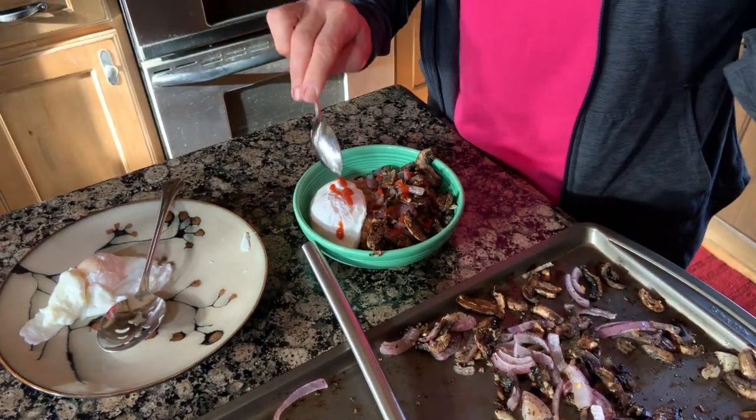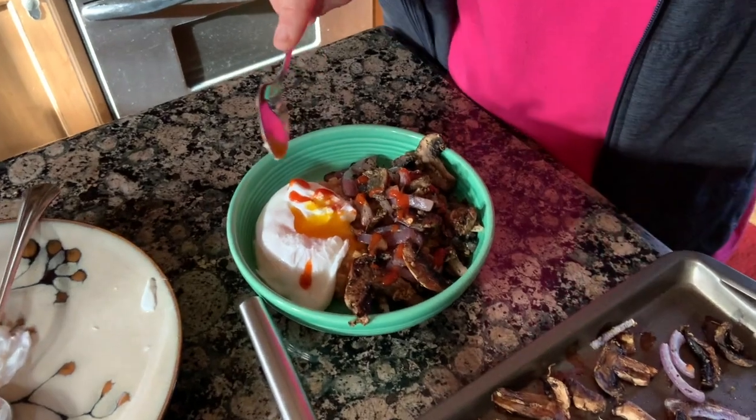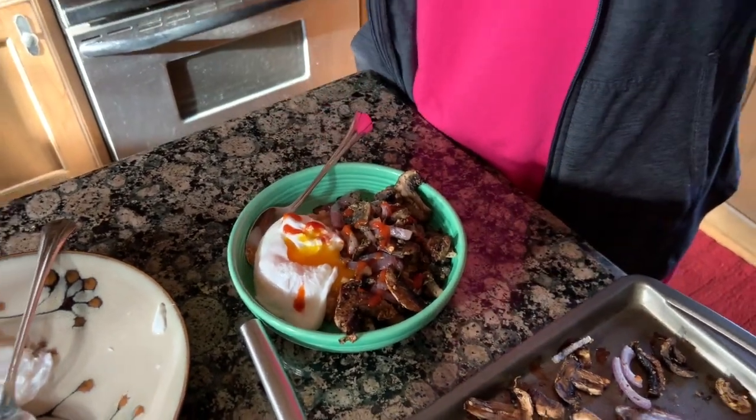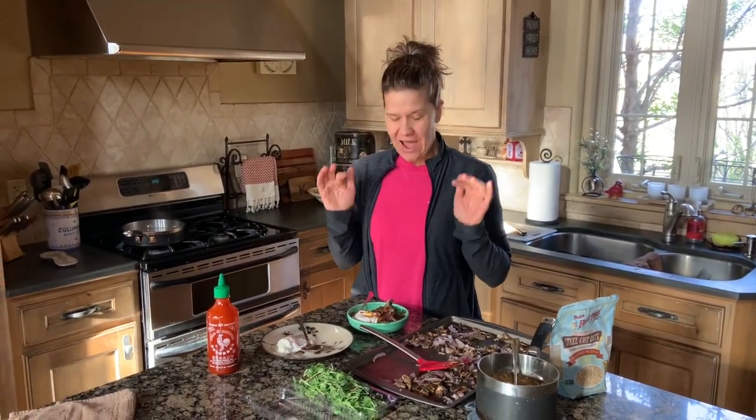And then it wouldn't be complete without sriracha. I know some of you will love this and some of you not so much. You're going to have a runny egg and it is absolutely fabulous. When I tell people they have to make this recipe, they think I am crazy, but we absolutely love it — we crave it. Scott says if we ever open a bed and breakfast, this is going to be on the menu.